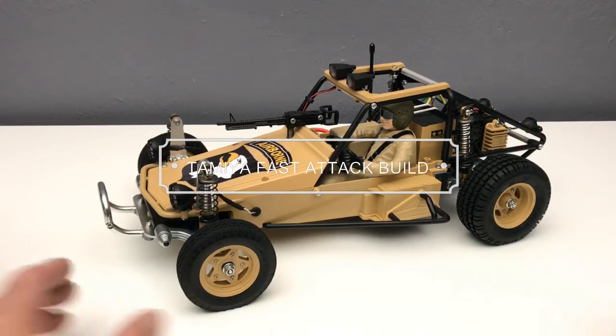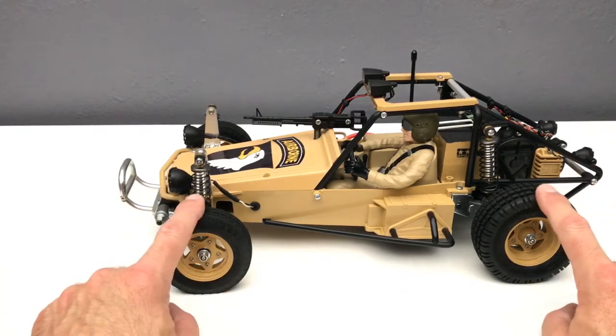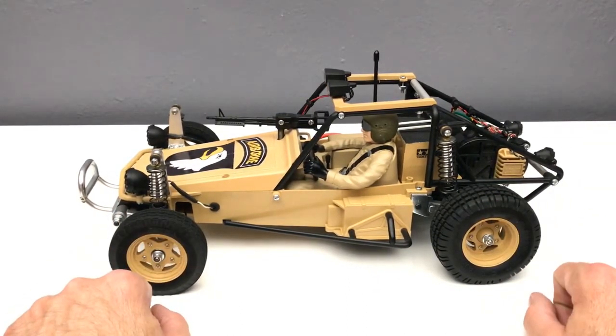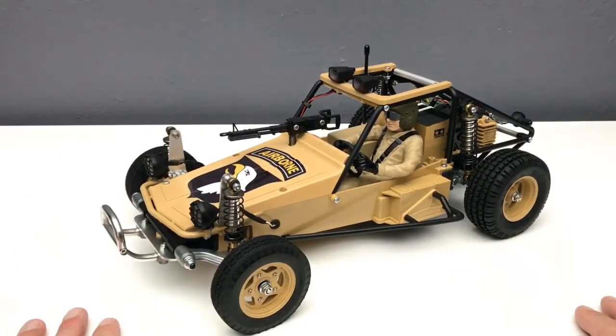I got another build here. I built this a while ago but I never made a video on it, so I figured I'd throw it up on YouTube. I put a lot of aftermarket on here — some parts folks might be looking at online — so I figured I'd show them off and you can decide if you want to put them on yours as well.